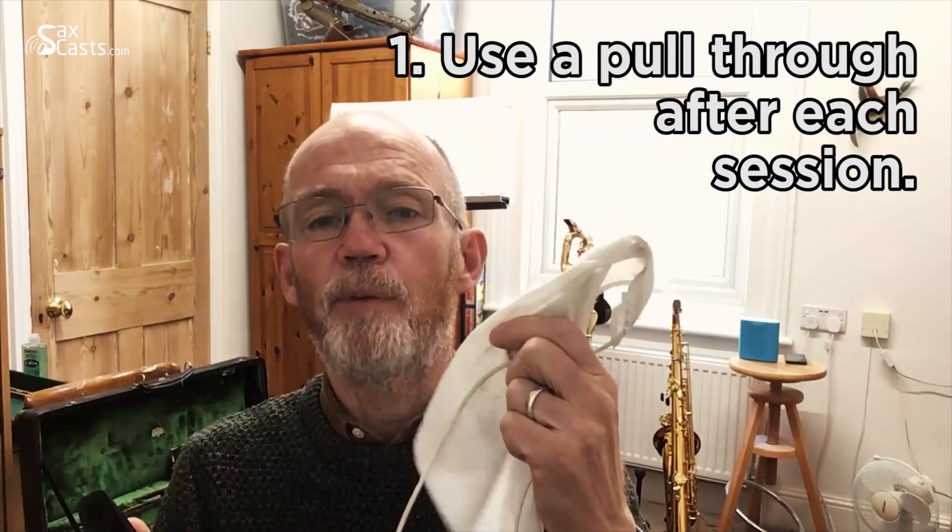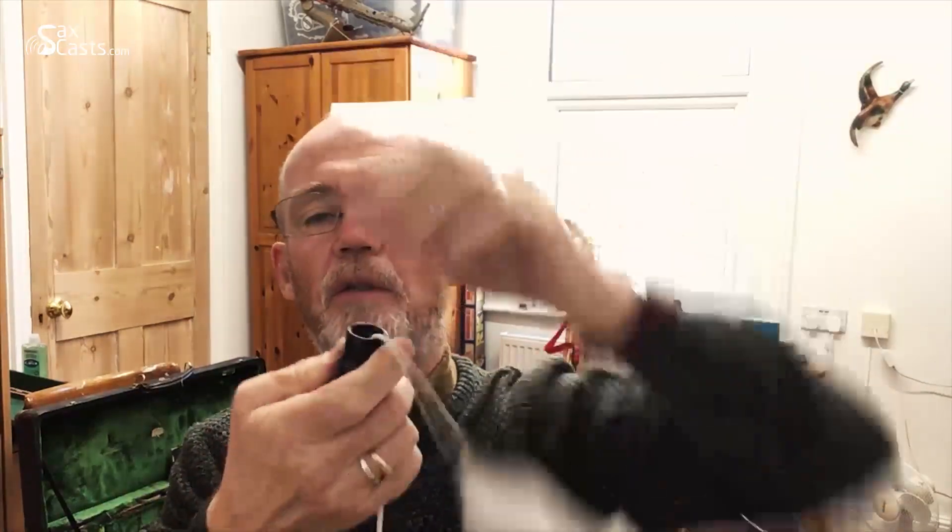As we practice every day, our mouthpieces get wet from condensation and saliva — including sugars that coat the inside. It's well known that if you don't keep the mouthpiece clean, a cough or cold can keep being recycled and that condition prolonged. My routine after every playing session: take the pull-through, run it through a couple of times, backwards and forwards, making sure you get into all the corners — and if you've got a baffle in there, try to get behind that.